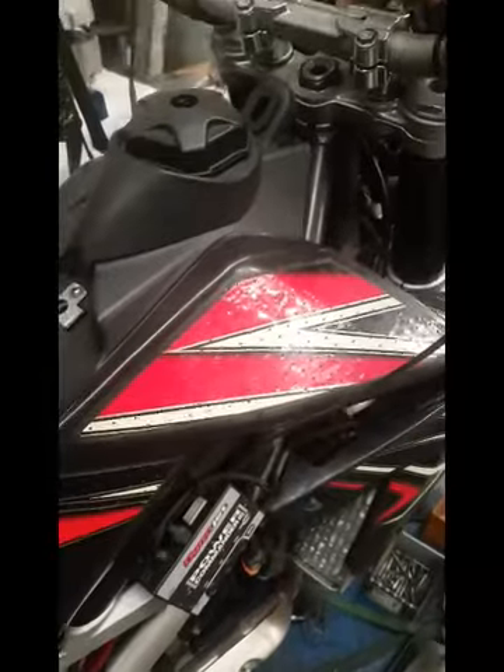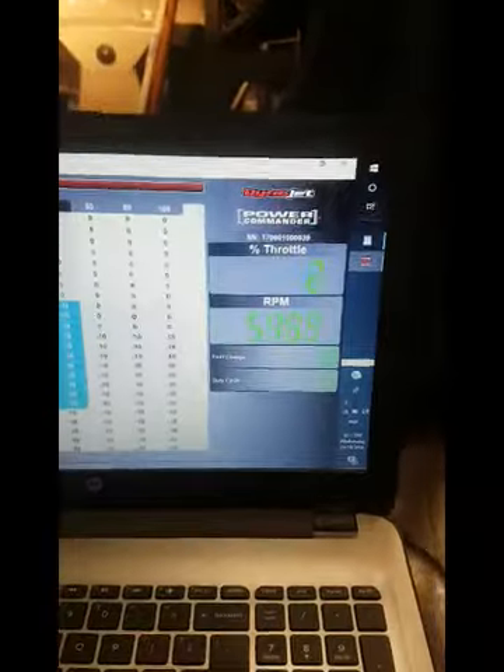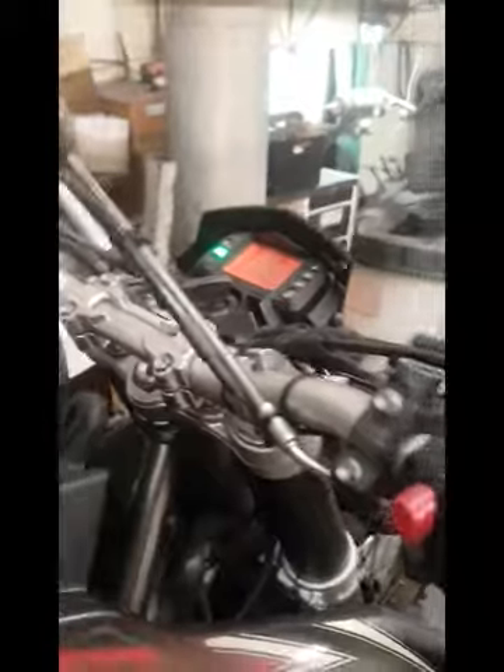Now, if I stop it and restart it, I'll probably find it's good again. Hang on, let me see if I can do that. There she goes. Back into double RPM again.